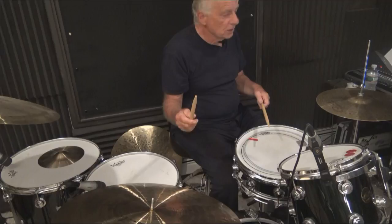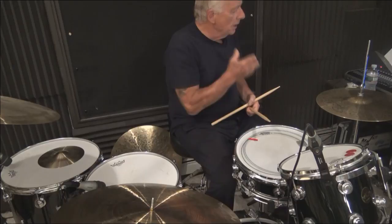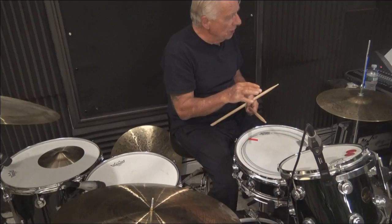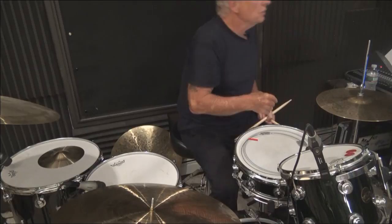What you need to worry about is your texture — by texture I mean the blend of the ride cymbal, the blend of the snare drum, and the blend of the hi-hat. I'm going to play that blend from the first pattern you'll see on The New Breed, Part One.